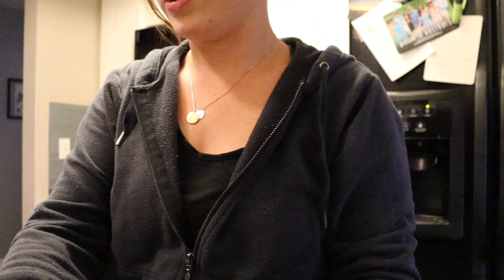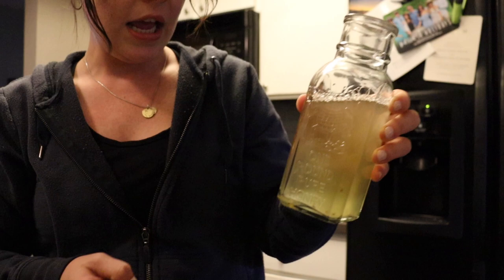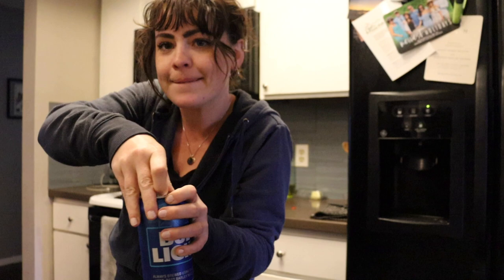We're gonna do a couple pumps of dish soap in each of these. I also use this method for fruit flies — I use a bottle with a narrower top and apple cider vinegar. They smell the vinegar, land on the water, and get stuck. Same concept. Adding the beer now — it smells like college.